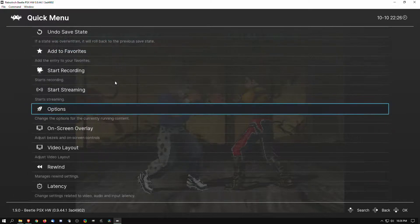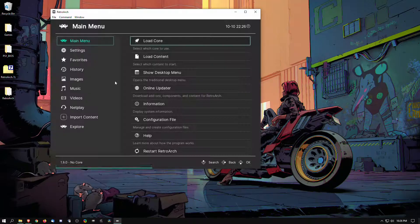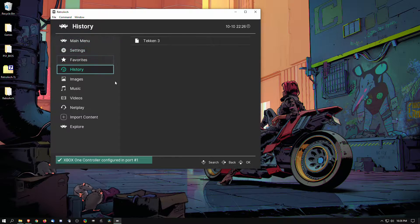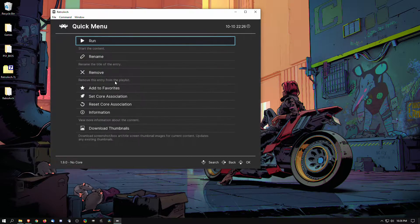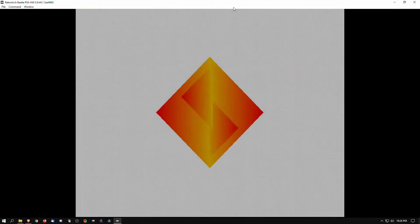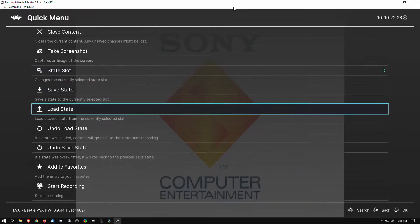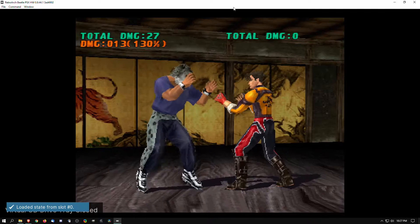I'm going to close the content — which is the game — and then go into our history to find it faster and run it again. From here we're going to reload our save state. So now we have the Vulkan back-end rendering the game.